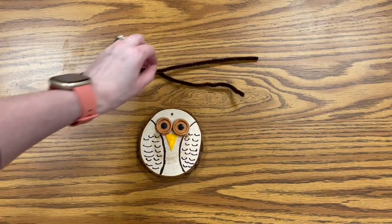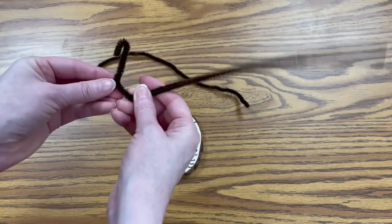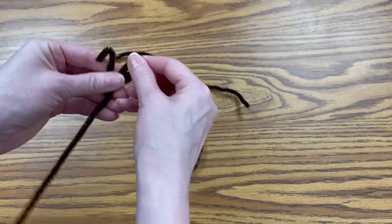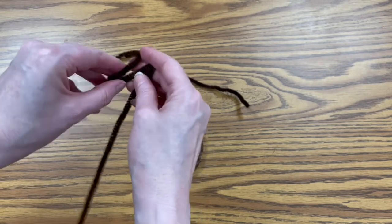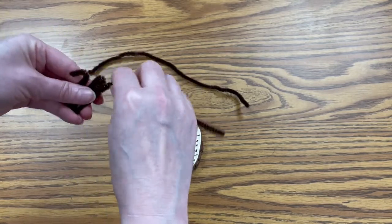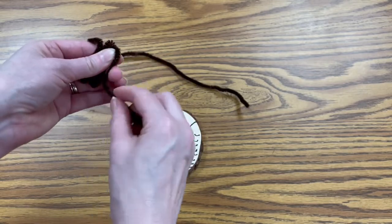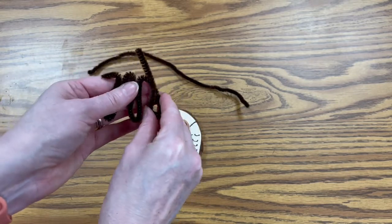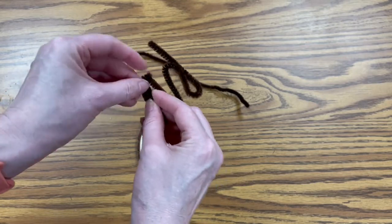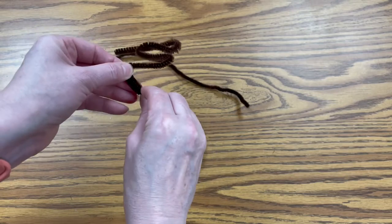Now we want to make the feet. You want to take your pipe cleaner and make a little hook, then bring it down, then up, then down — making sure they're all relatively the same size as your bends. Continue bending: up, down, and then up one last time. Then, where you left this little tab, you're just going to wrap that around your first little bend.